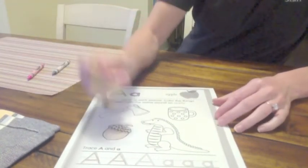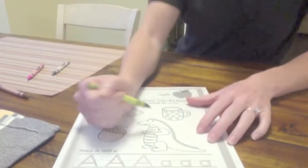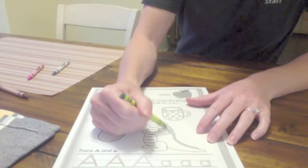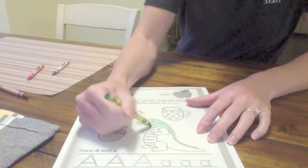Next, we have the alligator. And I'm going to color the alligator green. If you want to color the alligator green, you can color green as well. I'm going to color the alligator green.